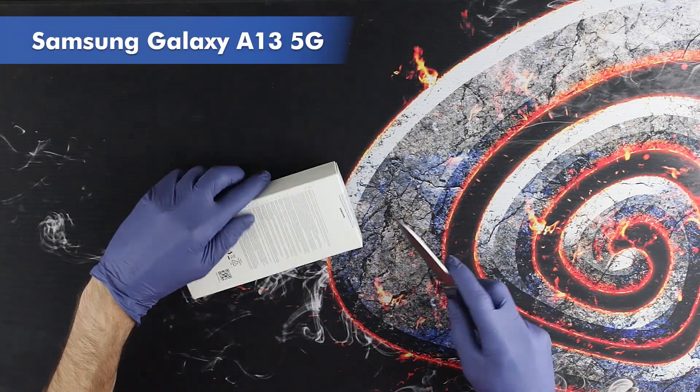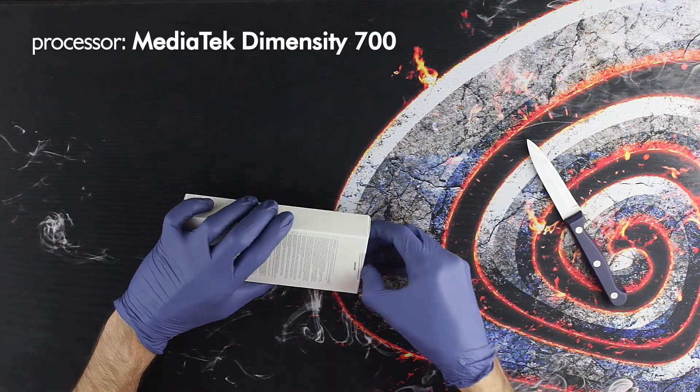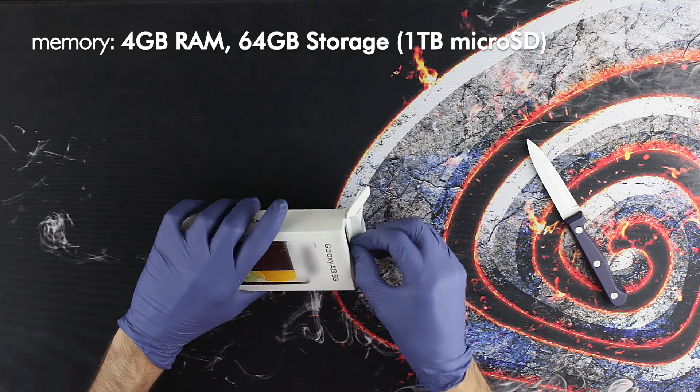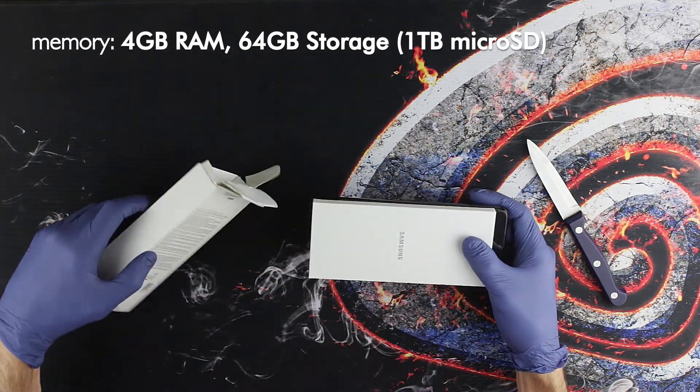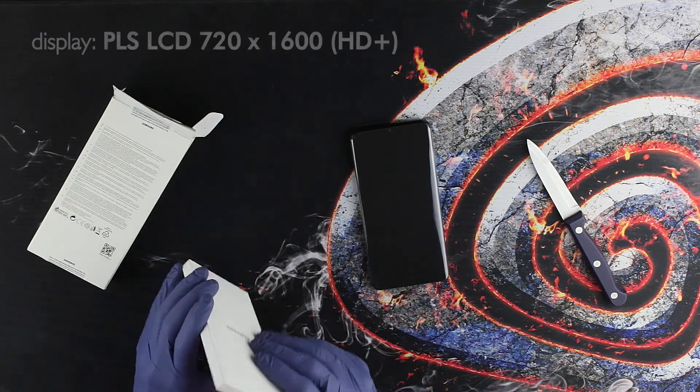Samsung Galaxy A13 5G has an 8-core Mediatek Dimensity 700 processor, thanks to which the phone can handle all common tasks very smoothly, even games. This is a big improvement over the A13 4G version that had the Samsung Exynos 850 processor.